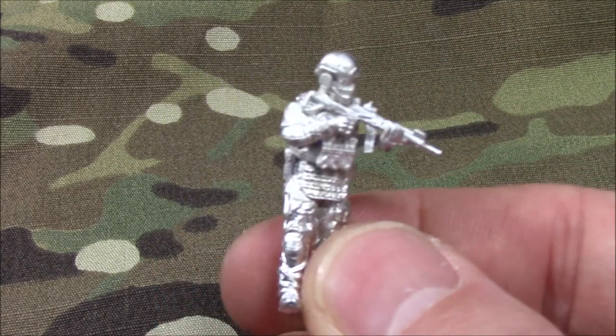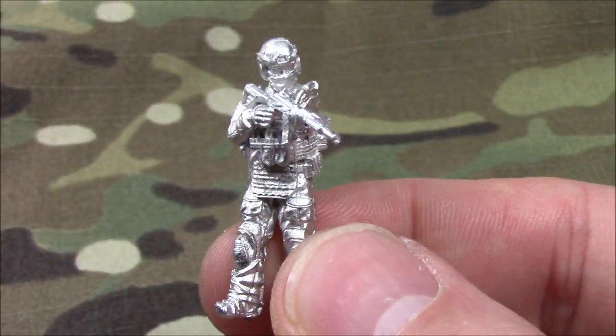These are scaled to fit the other 28mm ranges that are out there, the other companies. So when you guys are looking at this and you think, will it scale up to the other figures that I have? Most definitely, without a doubt.